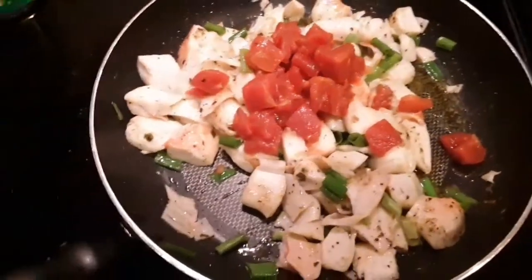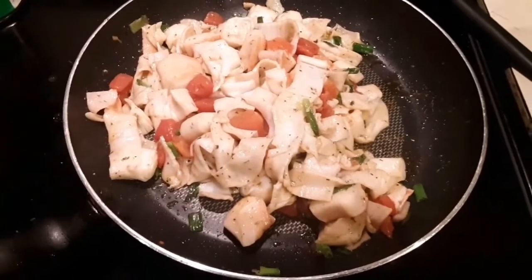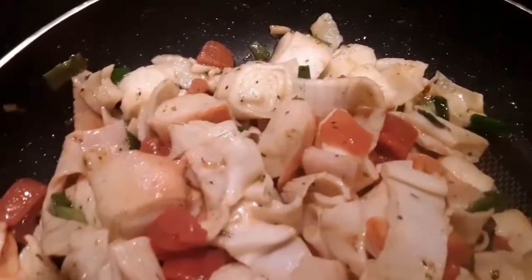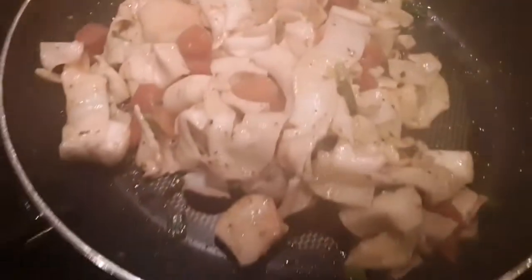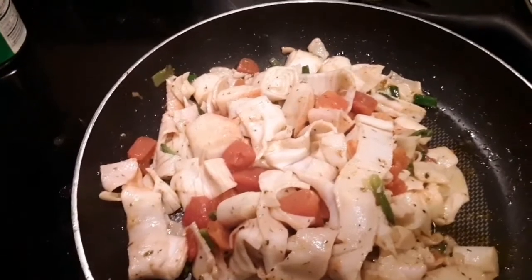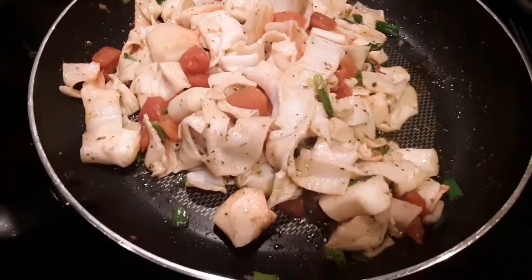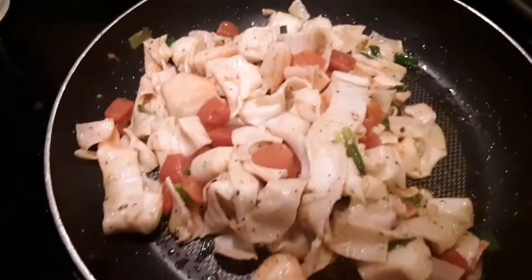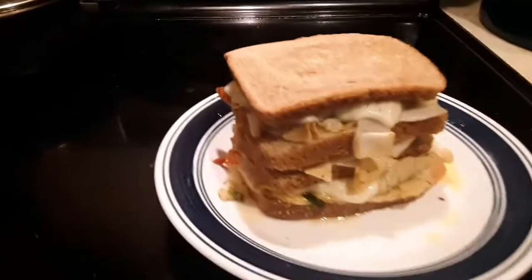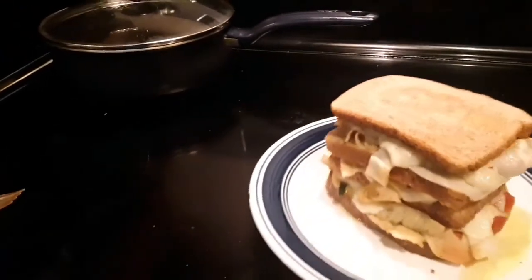All right, I'm going to stir that up. As you can see, we have this looking good and amazing. Next we are going to work on the cheese — get the cheese cut up — and then ladies and gentlemen we will begin the building process. Stay tuned.